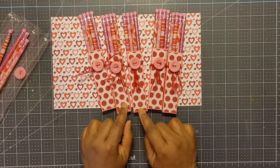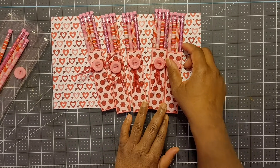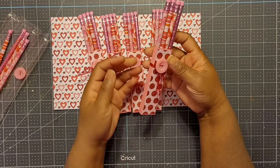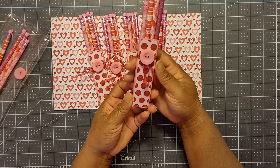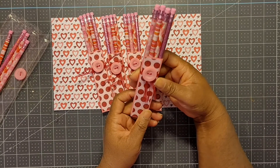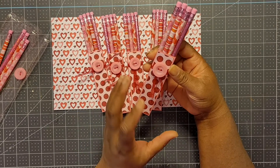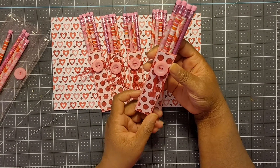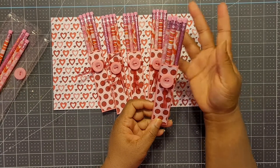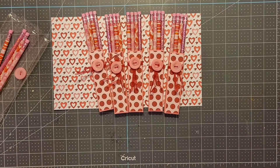Now that I've created all the boxes, I'm going to stuff these inside of the pretzel bag. What I've decided to do is use candy as a filler at the bottom — so instead of shredded paper, it'll be filled with candy at the bottom, and then I'll stuff this little treat box in the middle. I think that's cute.